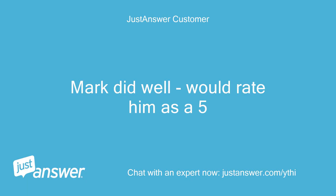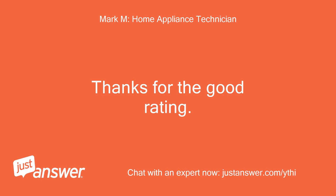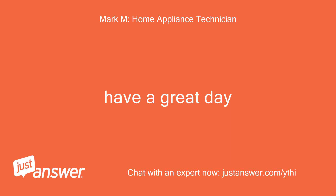Mark did well, would rate him as a five. Thanks for the good rating. Have a great day.